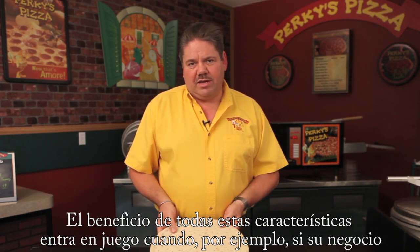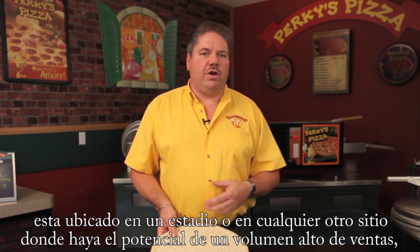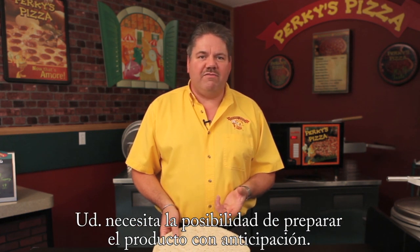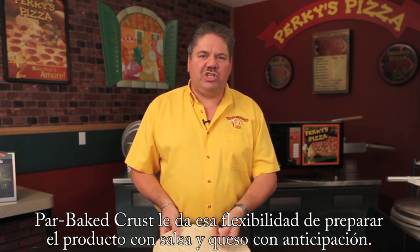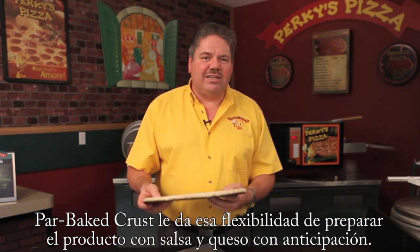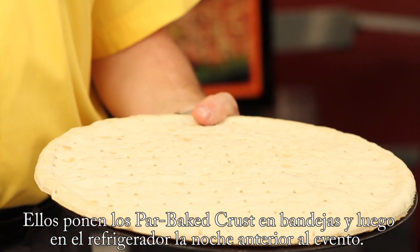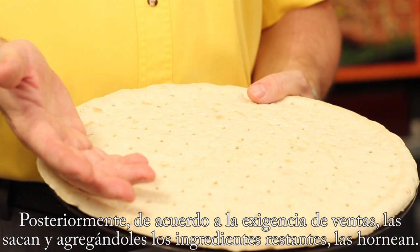Where the benefit of that comes into play: if you're in a large stadium, arena, or any kind of environment where you're really plowing through a lot of pizzas and need the ability to prep them in advance — that heat stamping will allow you to pre-sauce and cheese them. I have accounts that literally will do that, put them on sheet trays on rolling racks, and put them in the cooler the night before an event. Then pull them when they're ready, top them accordingly, and bake.